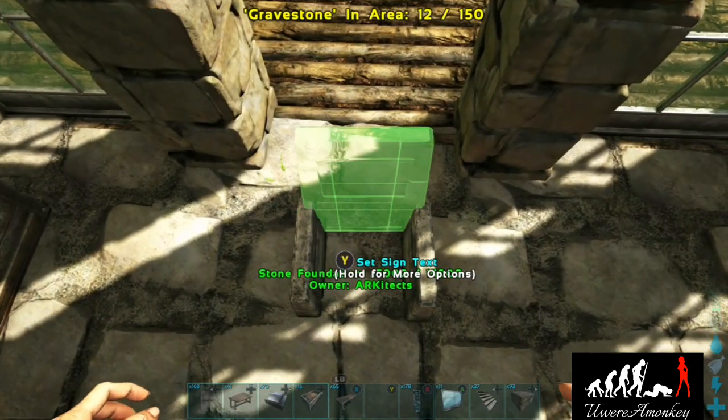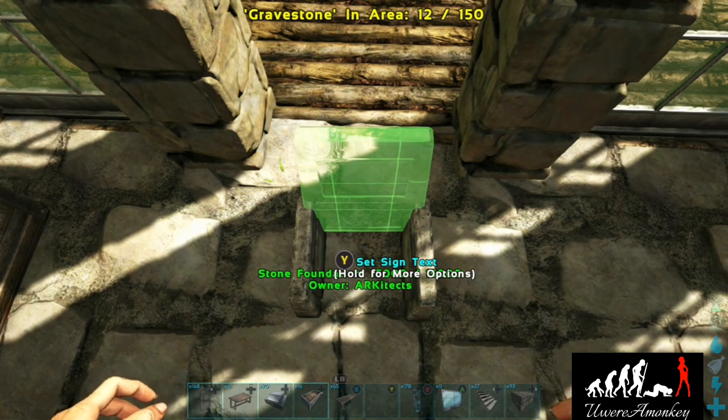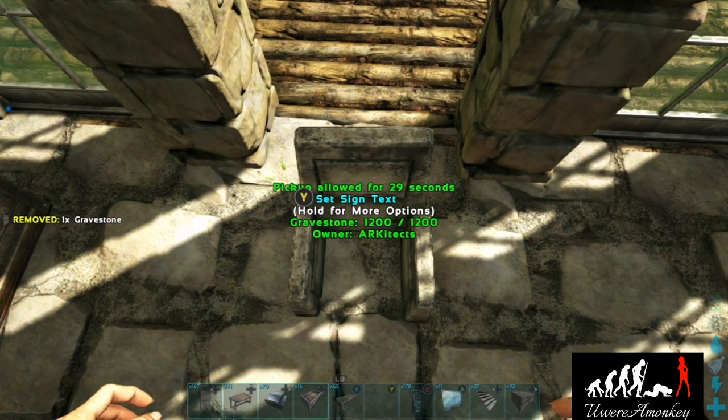Add a gravestone to the back of this and then put an artifact pedestal as the seat.